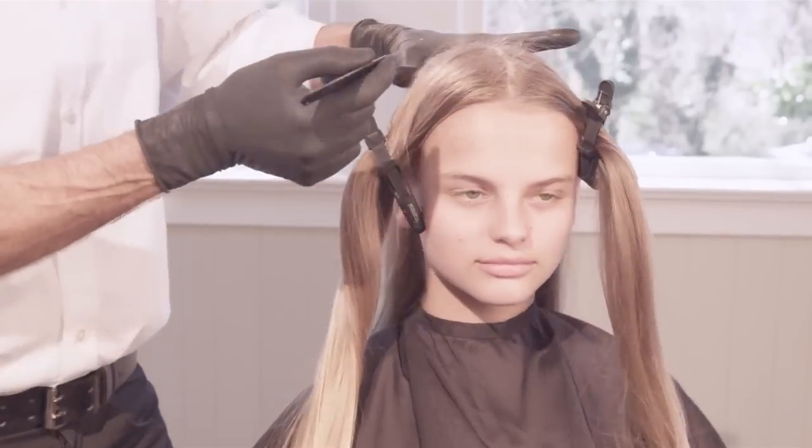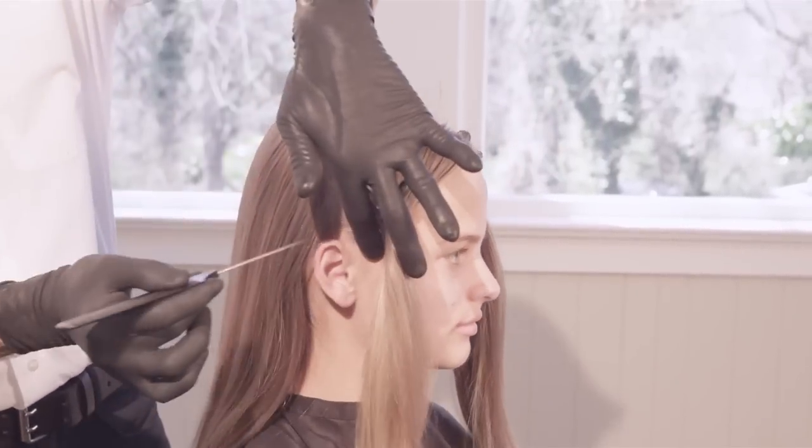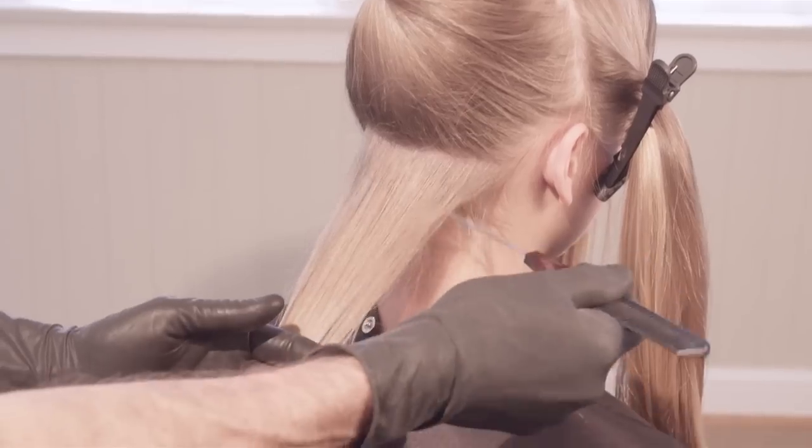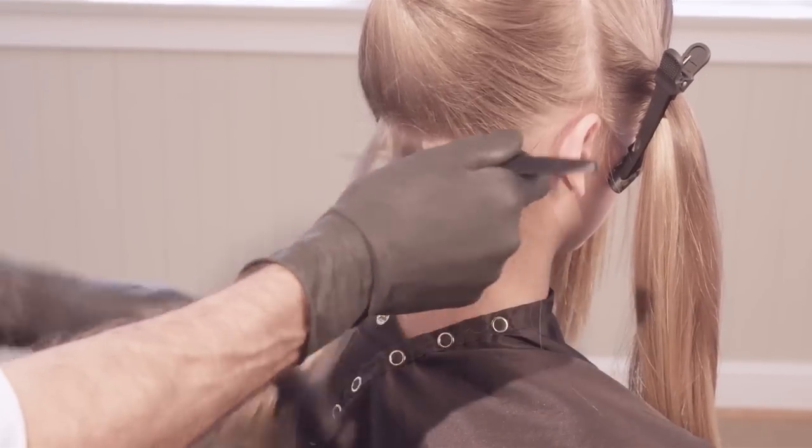Begin by creating a part from ear to ear passing through the crown. Subdivide the front, creating two sections, respecting the client's current style and natural part. Starting in the back, take a large, chunky weave.